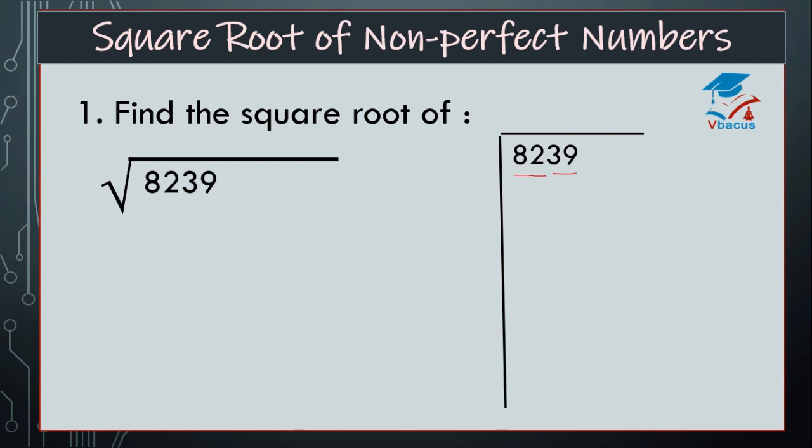I think that is 81 and square root of 81 is 9. So, we can divide 82 by 9. 82 minus 81 is 1, and drop down 39. Next pair, so 139.